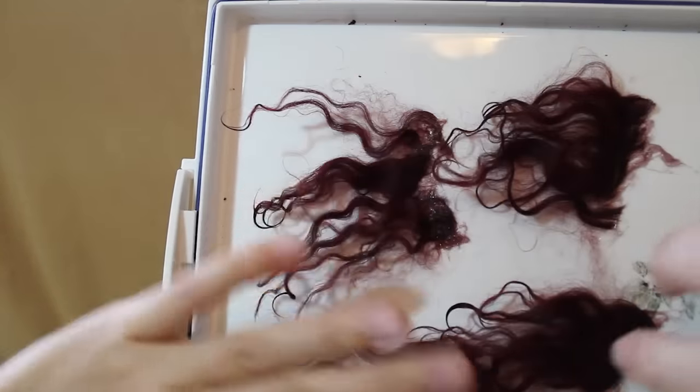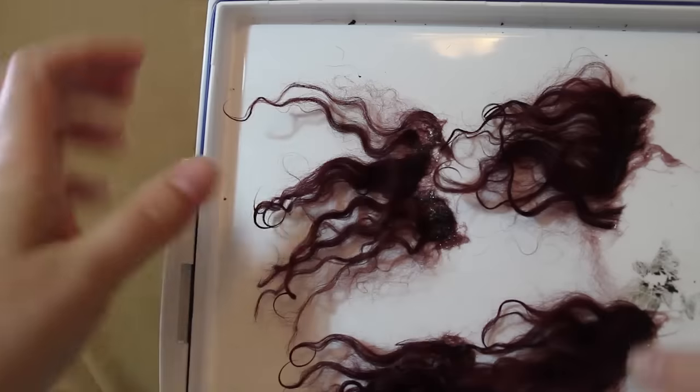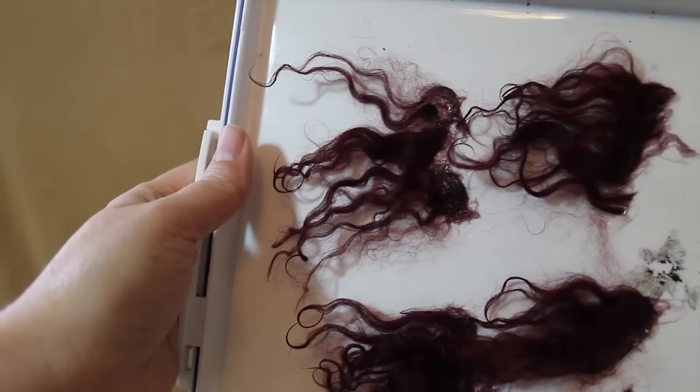I make several of these. You can make them larger, wider, skinnier, little tufts — however you want to do it. Just get all your hair ready to apply to the wig.